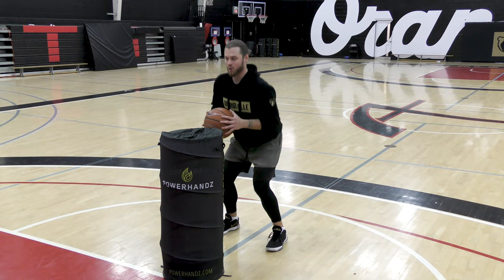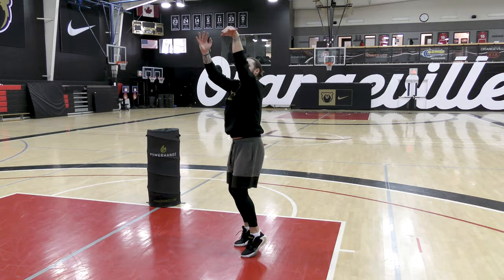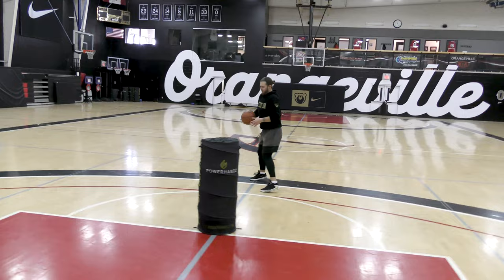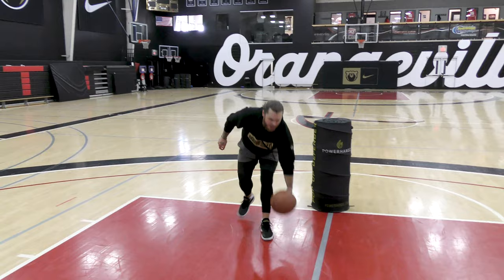After the jump, look at the rim, push the ball — left leg goes first into triple threat, and you're gonna go one, two, square up, always looking at the rim. We'll do it faster: spin the ball, two feet, look at the rim, one, two, up.